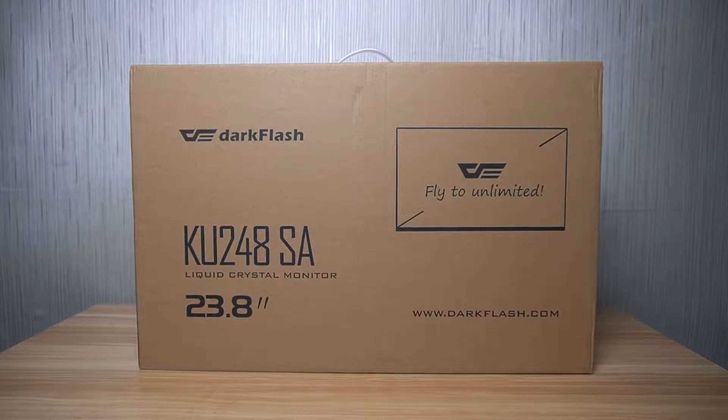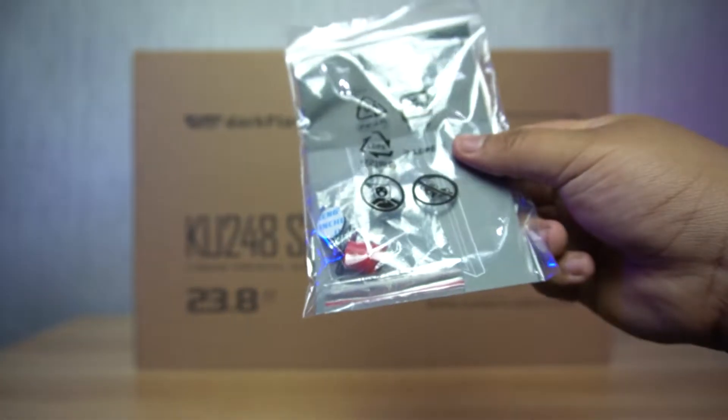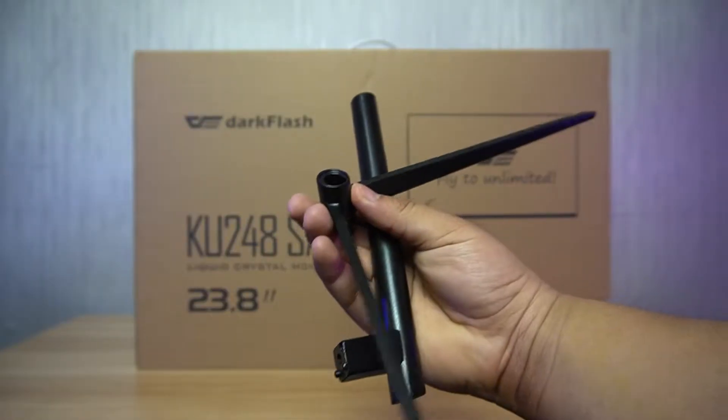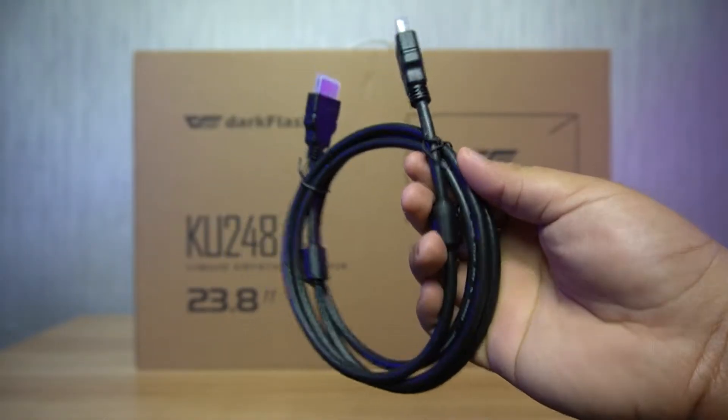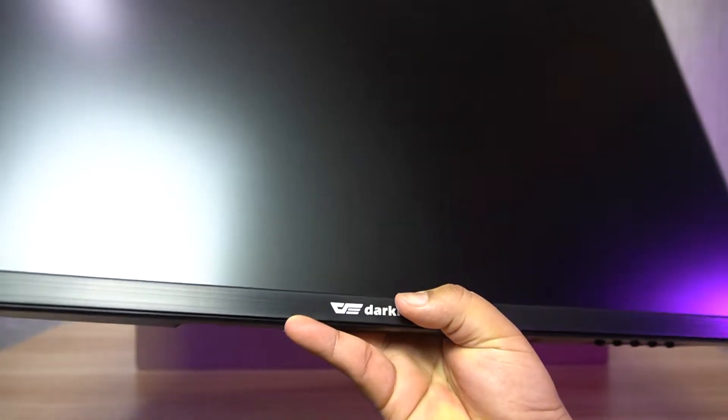Let's do the unboxing! Inside the box, you will find the user's manual and the screws for the monitor, the neck and the base of the monitor stand, the AC adapter, the HDMI cable, and lastly, the DarkFlash KU248SA Monitor itself.